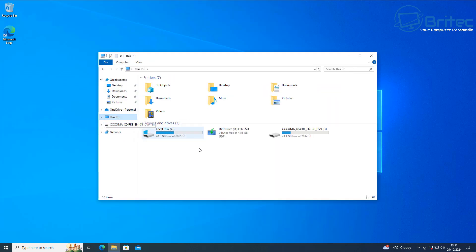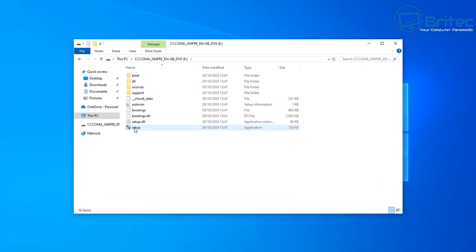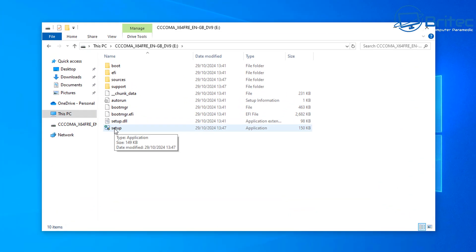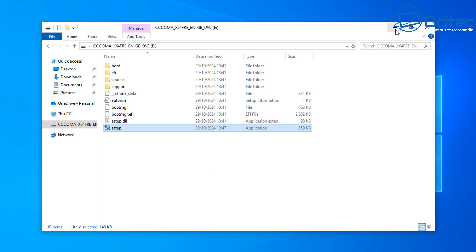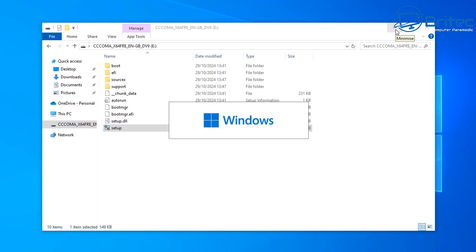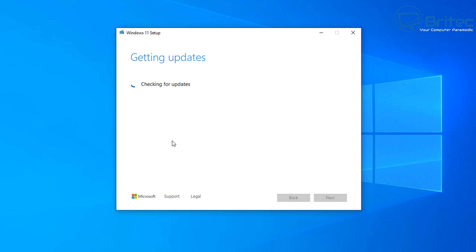A clean install or in-place upgrade works well with Rufus 4.6. We're going to do an in-place upgrade, which means staying on Windows 10 and keeping all our programs, applications, settings, and data. Open the USB flash drive and double-click the setup executable file we just created. Say yes to the User Account Control prompt and it will start the upgrade or installation process of Windows 11. Click Next once you see the Install Windows 11 screen, then click Next again to get updates ready and prepare your PC for the upgrade.